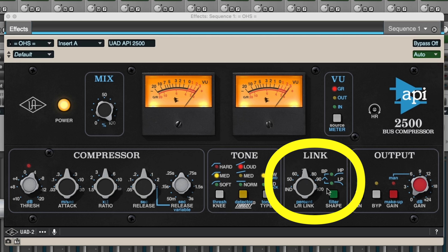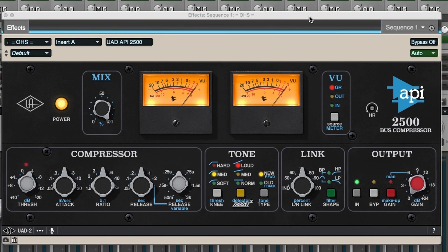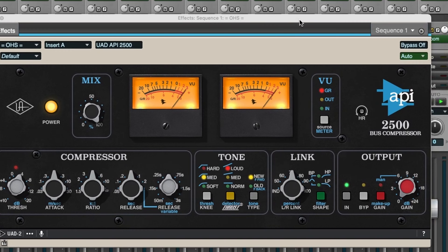I won't go too much into the link — that's a little more complicated. But definitely read the manual on this and pick up this compressor — one of my favorites. You're going to love the way your cymbals sound through that. You can squish the heck out of them if you really want to squash your cymbals, or you can leave it just kissing the top end to bring the volume peaks down a little bit.